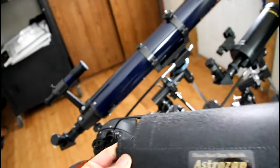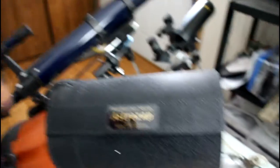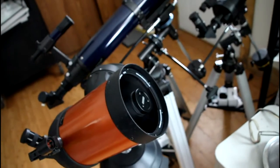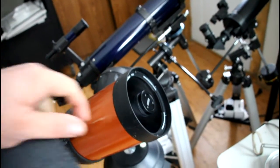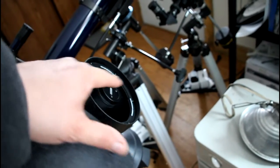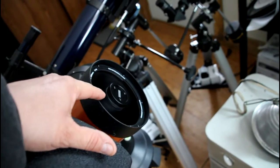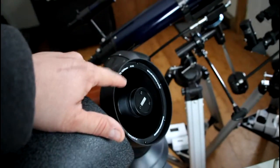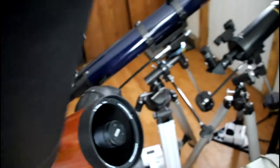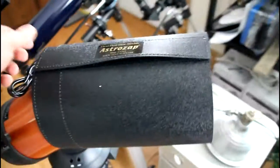Now if you were to put this on a camera, naturally if you have anything right here an inch out from the lens it's going to show in your camera picture, because the camera is taking an image basically from this point out. Anything you put in front of the lens, the camera is going to pick it up.